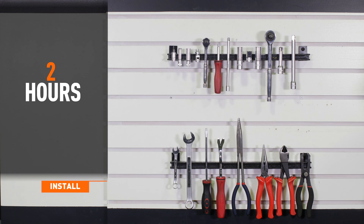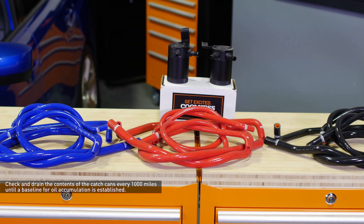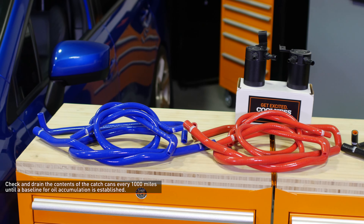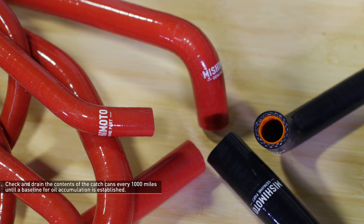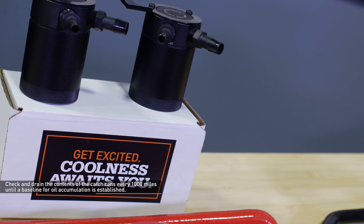Installation time is about 2 hours. Installation difficulty is a 4 out of 5. It's recommended that you drain the contents of the catch can every 1,000 miles until a baseline for oil accumulation is established. This will be different for every car and will change based on ambient temperatures and driving conditions.